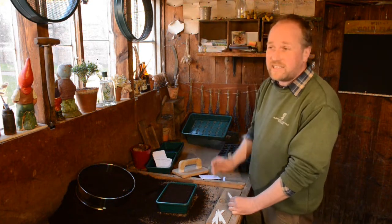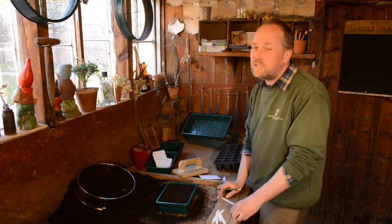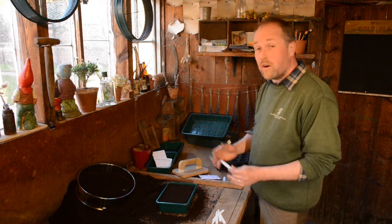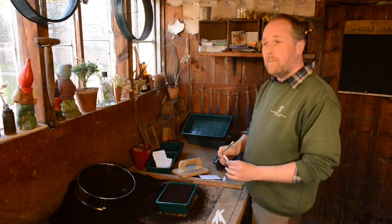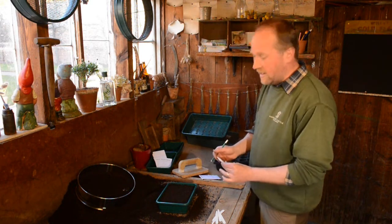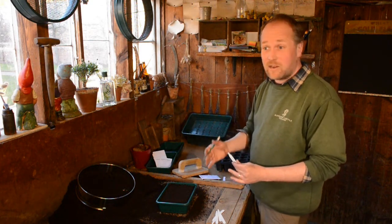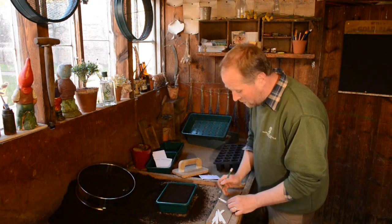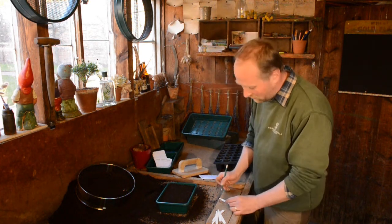We're lucky to have heated greenhouses and a propagator, which makes the whole process much easier. If you can afford to do that, you'll get much better results by putting seeds in a propagator. A heat mat works very well too. Failing that, a warm windowsill — preferably not south-facing, because bright light will scorch your seedlings — and preferably not somewhere with extreme temperature variations, like somewhere draughty or above a radiator. Without a propagator it will take a little longer for your seeds to germinate.